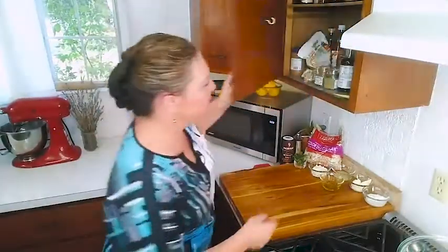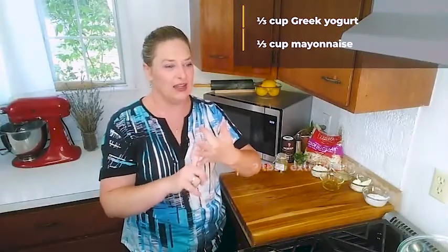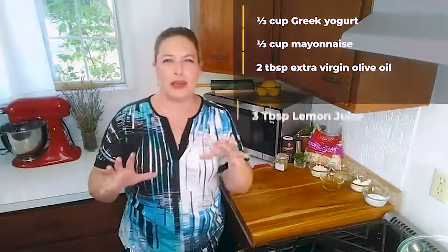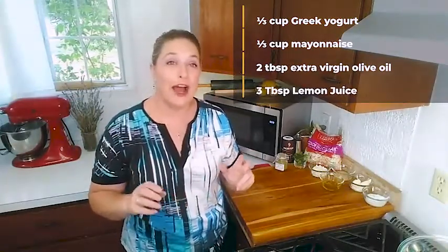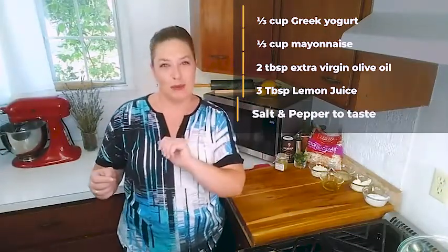So one thing reminds me that I need to get out the blend we're going to be using tonight, which is Greek seasoning — it is so good. We are going to need one third cup of Greek yogurt, one third cup of mayonnaise, two tablespoons of extra virgin olive oil, between three and four and a half tablespoons of lemon juice, and of course salt and pepper to taste.